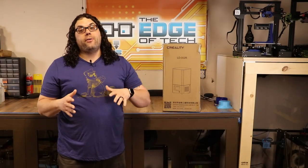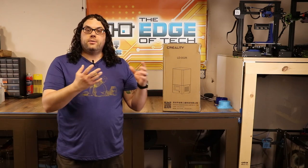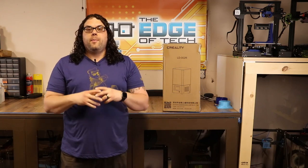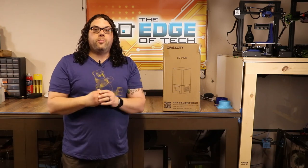We're going to check out the Creality LD002R resin printer today. Creality did send this printer to me for a video — they didn't ask for anything in return, so that's why I'm doing the video now. This video is coming out a little bit later than some of the other reviews, but I wanted to wait and get some time with the printer before putting it out.